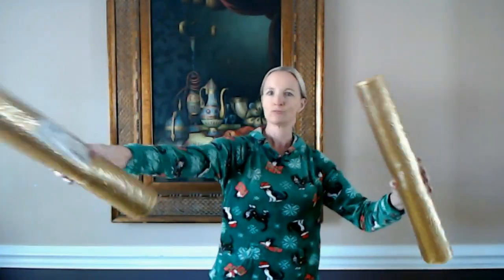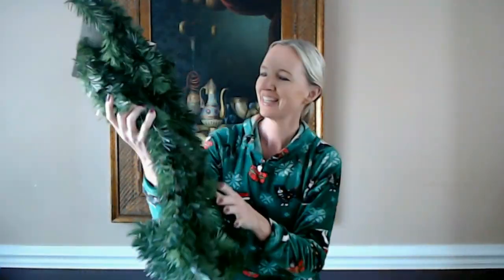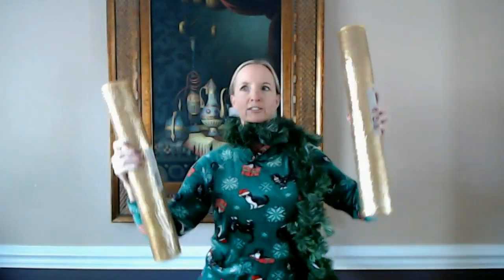I wasn't quite sure what to do with these big enormous rolls of mesh — look at them, they're fun to play with. Maybe I could play baseball. And here we have the garland, nine foot sections. If worn properly it makes a very fashionable scarf — perfect for Christmas, very festive. And then pair it with your 21 inch rolls of mesh. You can do a little dance in your new ensemble as you stall because this project is intimidating.